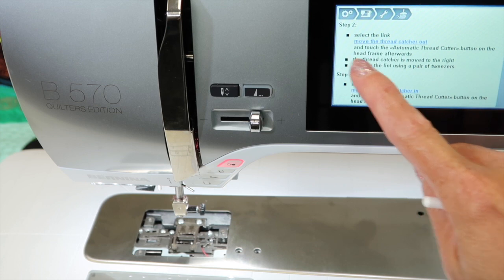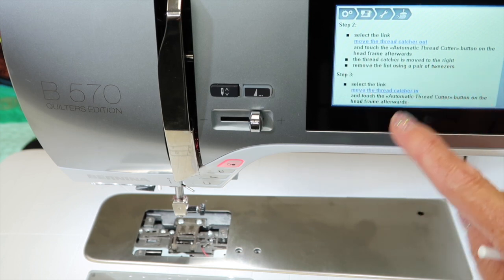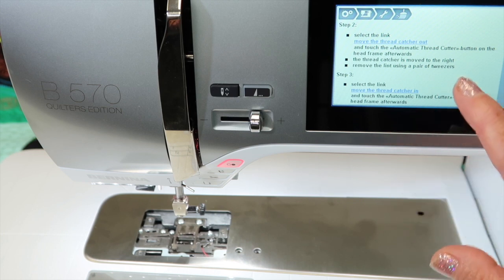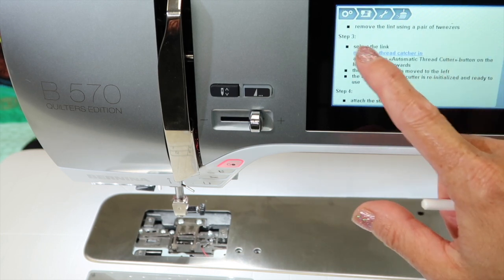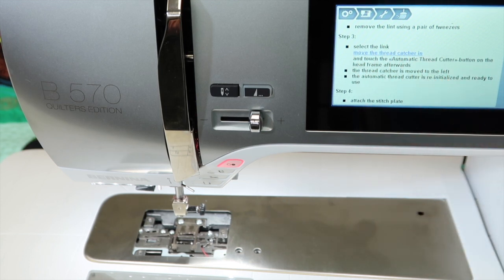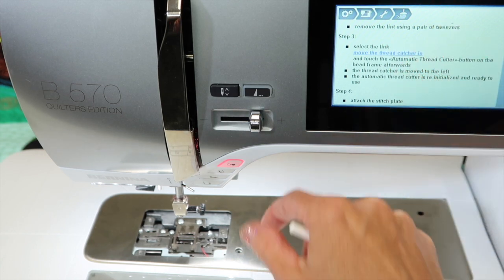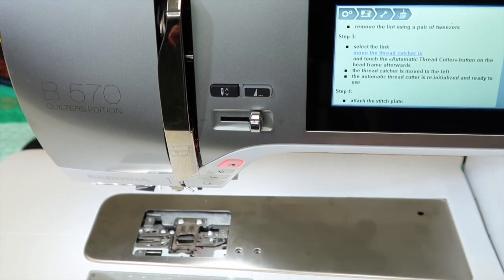Just kind of scroll up. The thread catcher is moved to the right — remove the lint using a pair of tweezers. Tweezers are also another great choice for getting the small things out of the way. Next, select the link — I'm going to touch that little blue area, and notice it doesn't really do anything, but it knows that you've done it — and then touch that automatic thread cutter button on the head, and everything gets put back to position.